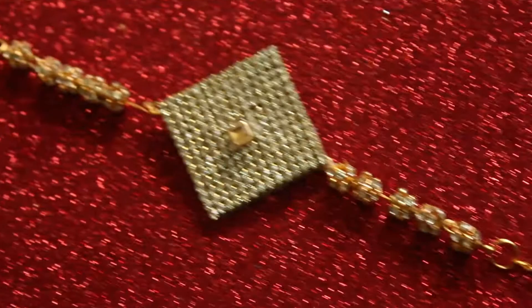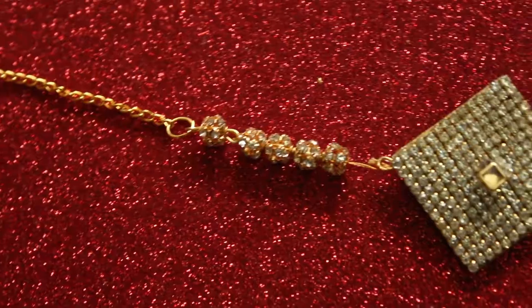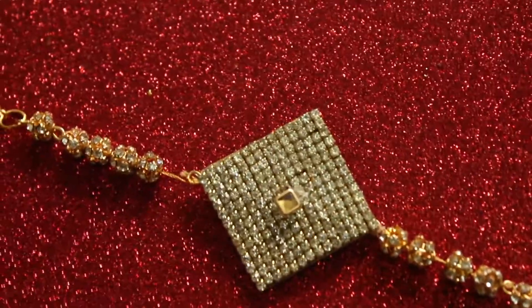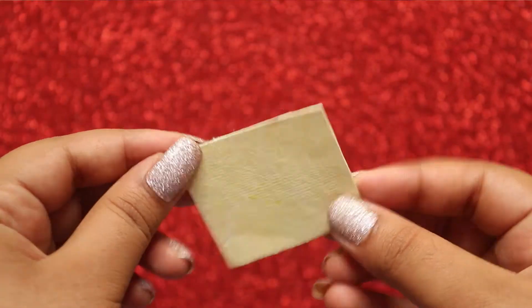Hey everyone, today we are going to learn how to make this designer rakhi. So let's get started! Firstly, take a thick sheet or a bakram paper.